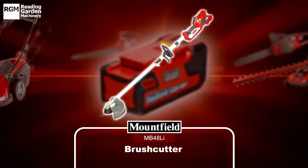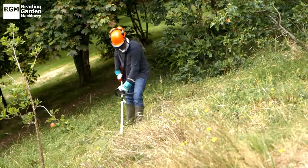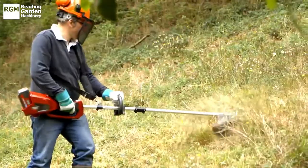For overgrown areas of the garden, the Mountfield Brush Cutter is the answer. Quiet, versatile and powerful, it's a great alternative to a petrol machine.